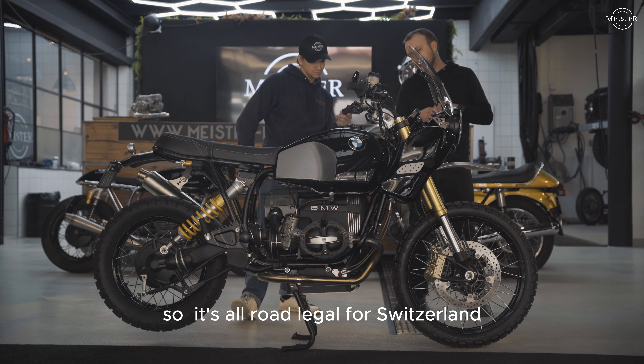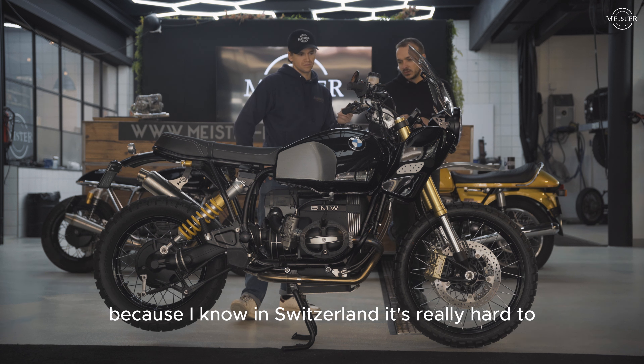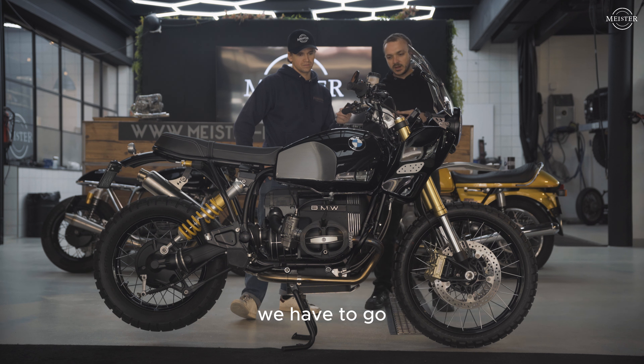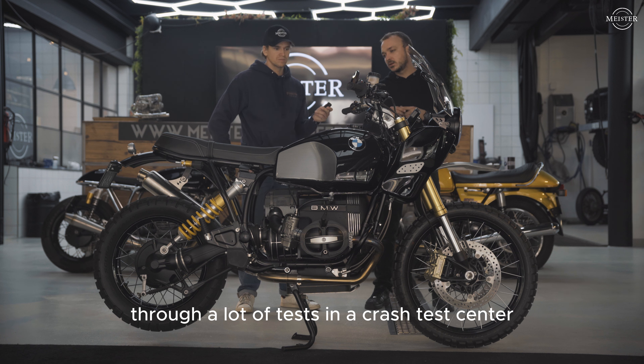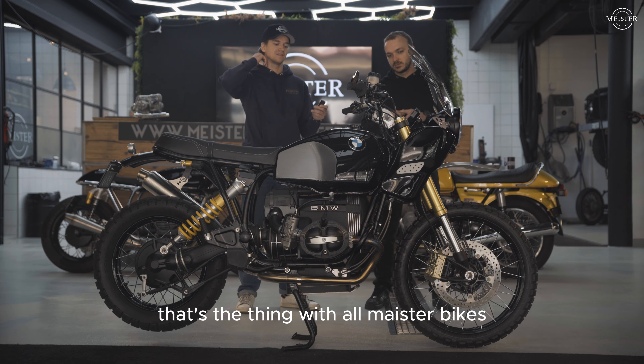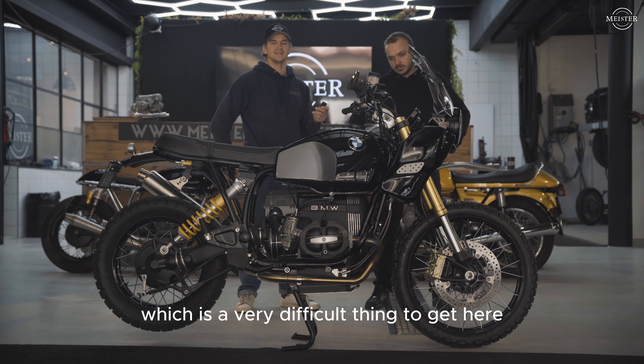It's all road legal for Switzerland, because in Switzerland it's really hard to make a custom bike legal. We have to go through a lot of tests at a crash test center. So it's fully homologated, fully road legal. That's the thing with all Meister bikes — they're all fully road legal, which is a very difficult thing to get here, but these guys seem to have figured that out.